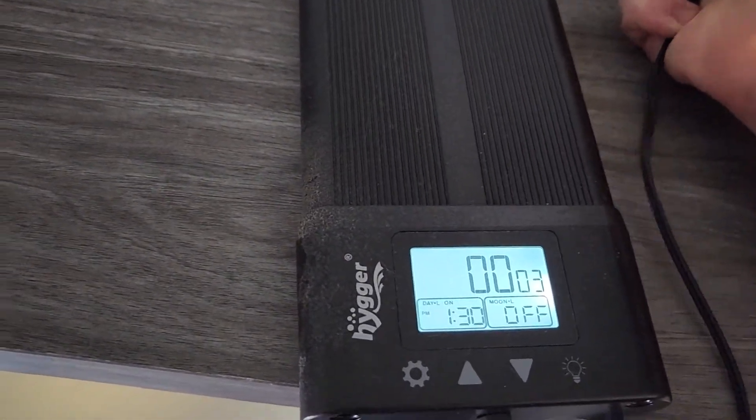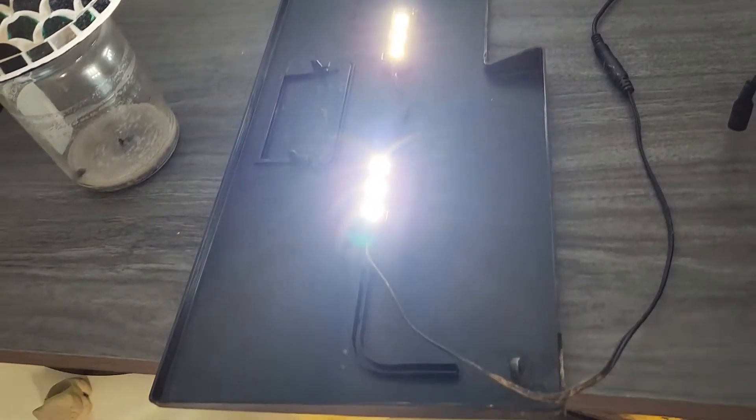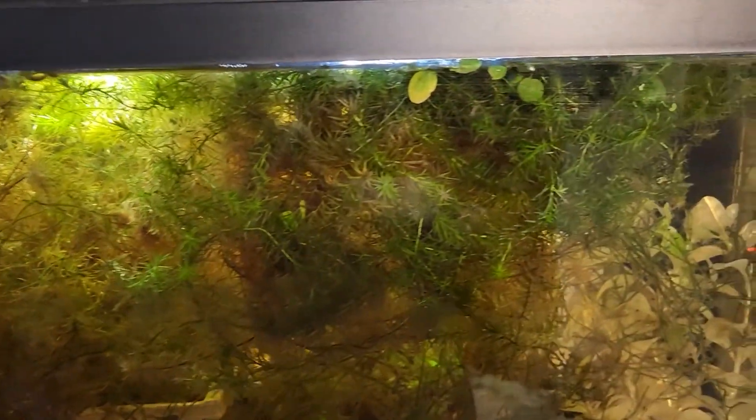This light was way brighter than my other one comparatively, so I will throw a clip up here so you can see the difference. I was before just using a simple Top Fin light from PetSmart, so nothing overly crazy. It was enough to grow some minimal plants, but nothing that required too much light. I put it on my 10 gallon and you will see the difference in light here versus Top Fin lights versus an actual LED light for an aquarium.